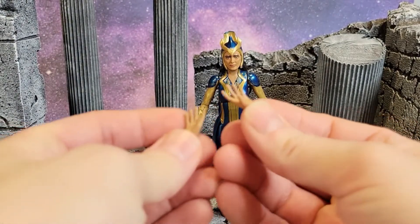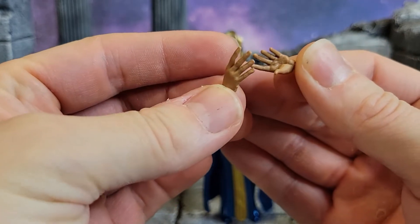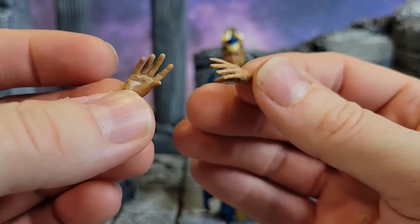She comes packaged with fists, and then you've got the extra spare hands — the open classic female hands from Hasbro that you usually see on Marvel Legends.